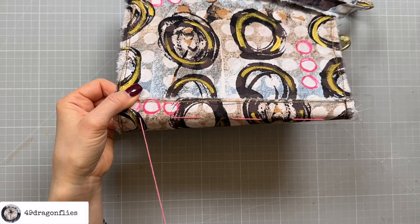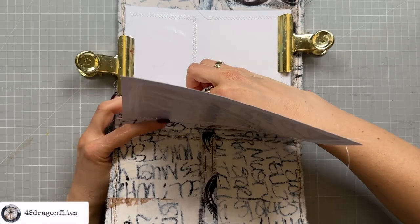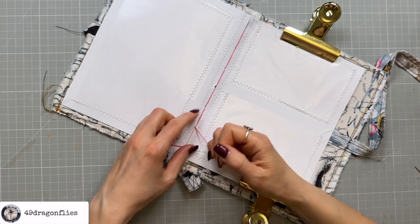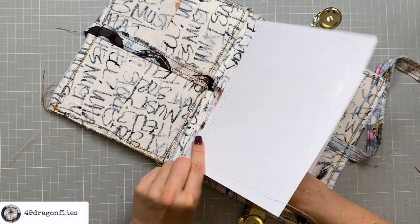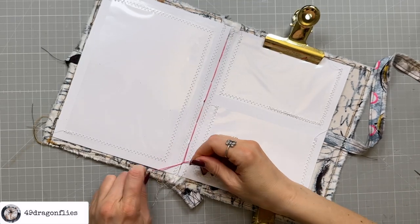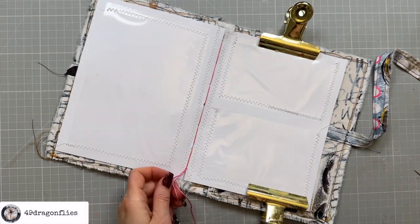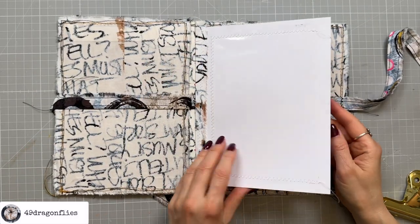Once I come out the top hole I just go back down into the same holes, making sure I don't pierce my thread — otherwise I won't be able to pull it tight. Once I come out at the hole second from the bottom, I make sure it's nice and tight, check there's nothing loose, and then tie a square knot — right over left, then left over right. Make sure it's nice and tight, hold your knot when you pull the second one, and then cut the ends off. I'll do the same for the other three.